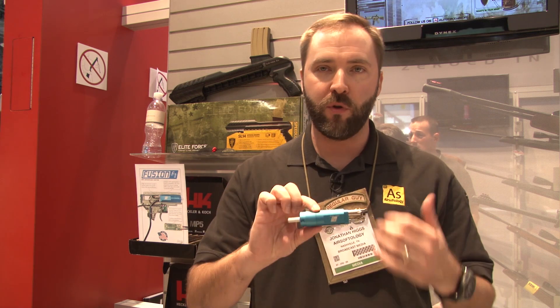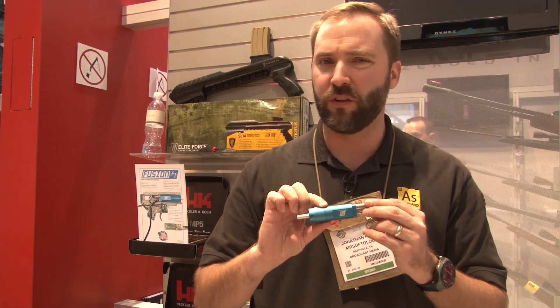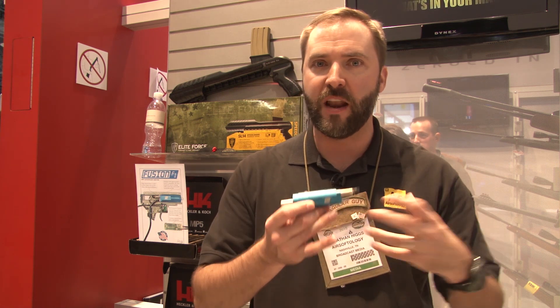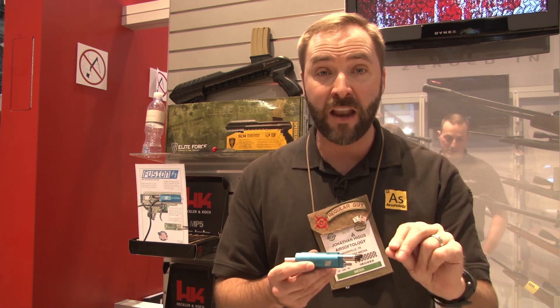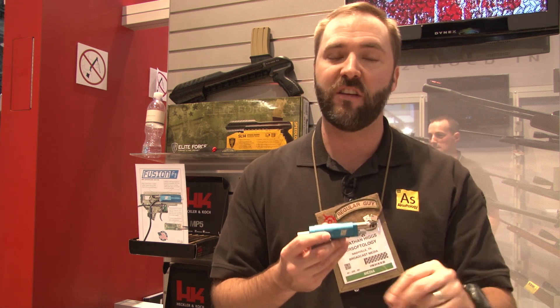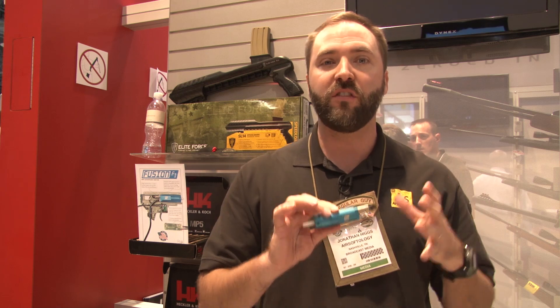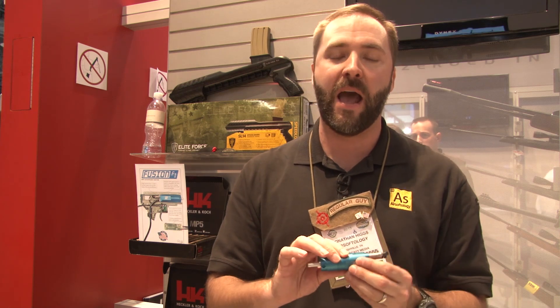I want to show you this little guy. Now, before you go saying 'Jonathan, I've seen something that looks a lot like this from elsewhere' — this is actually different. This is the PolarStar F1 project. There's this version, and I've also seen a second version that's not prototyped out yet. They're deciding between the two. Both of these are patent-pending systems, so they're definitely not anything you're seeing on the market today. Externally they might look the same, but internally where it matters is different — that's how they're able to get that patent.